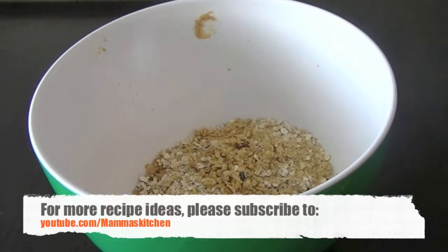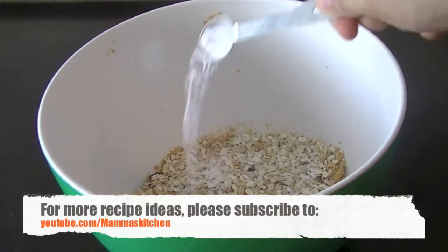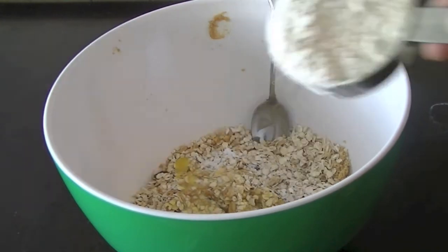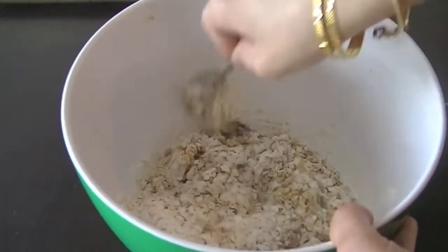Add three-quarter cup granola along with some oats and raisins, half a teaspoon of baking soda sprinkled all over, one large well-beaten egg, and half a cup of all-purpose or whole wheat flour. Now that all the ingredients are in, mix them well together.